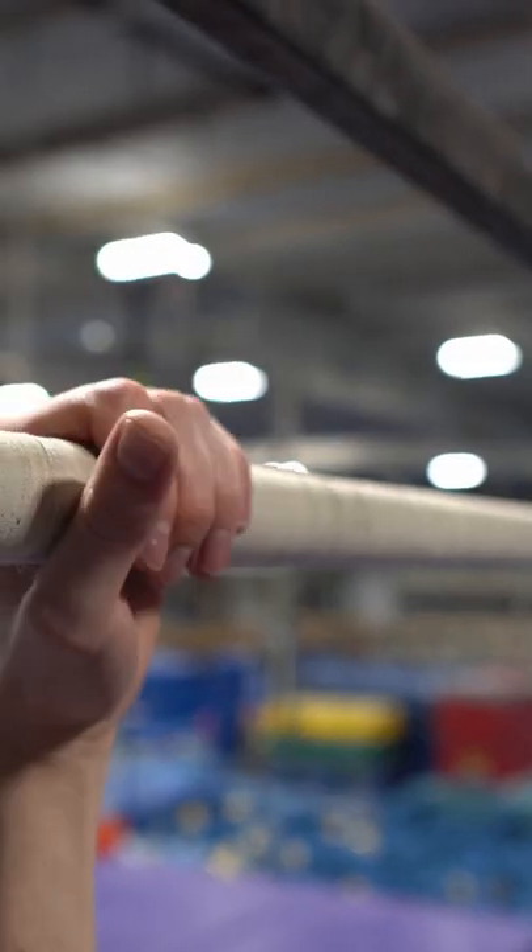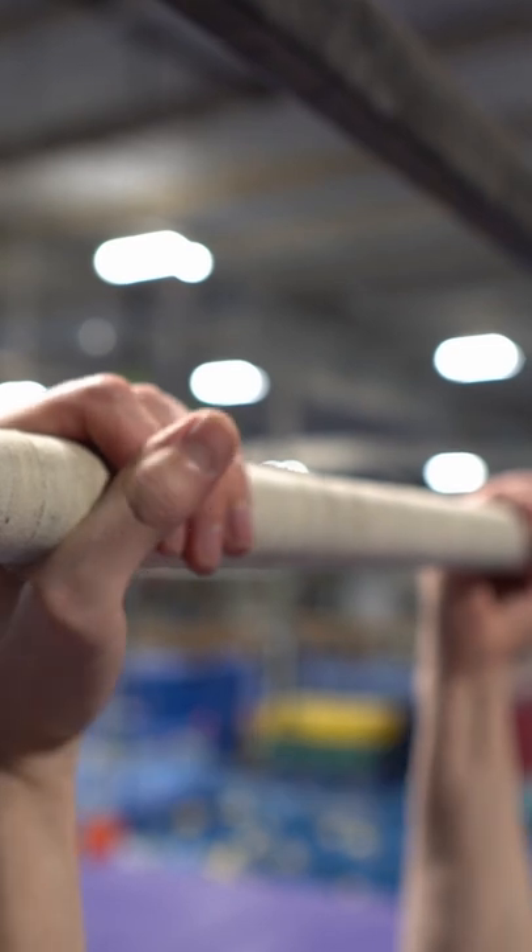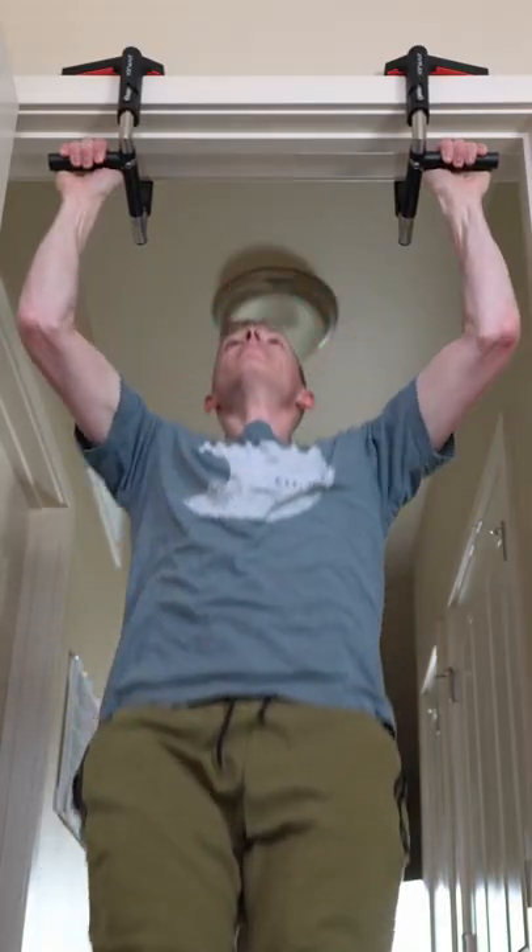I wanted to make this circuit really easy to remember, so the reps for everything is going to be 8 to 12 reps. First we're going to be doing pull-ups, and if you can't do a pull-up, then go ahead and do eccentric pull-ups.